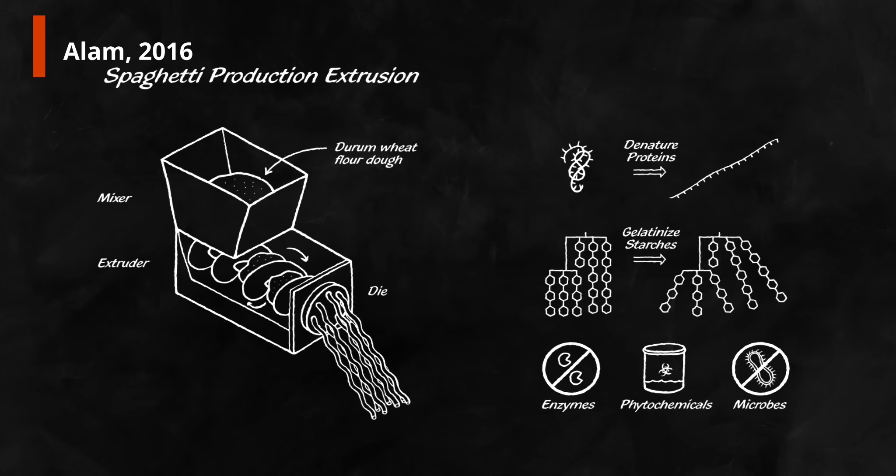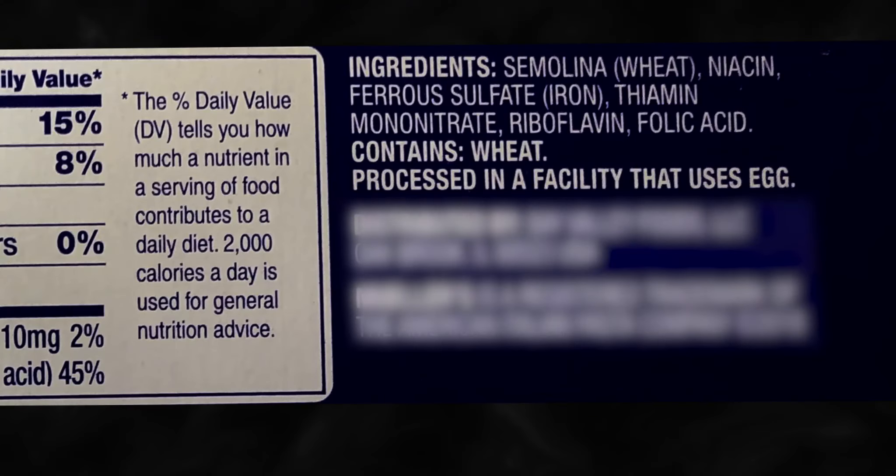Almost all of the changes are due to the high temperatures and severe shear stress used in extrusion. That sounds way more complex than just pushing some dough through a cookie cutter. So back to the ingredients. You said they're usually just flour and water, but this is the first time that I don't see enriched flour on here. And what is semolina?